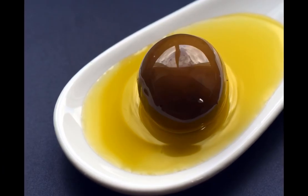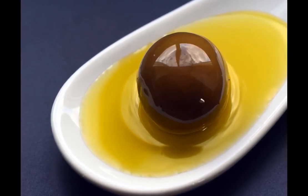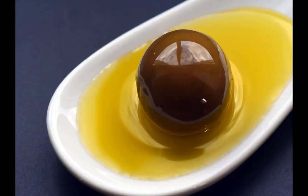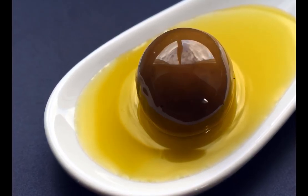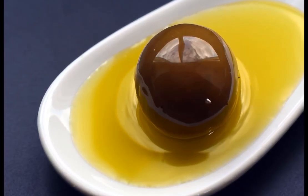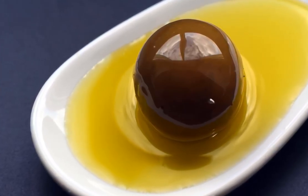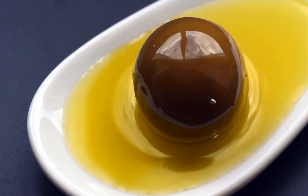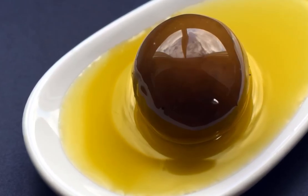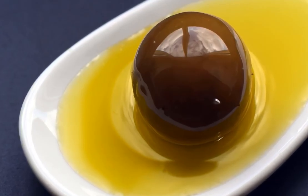Ingredients: 2 tablespoons cayenne pepper powder; 1 cup raw unfiltered apple cider vinegar, or 1½ cups extra virgin cold-pressed olive oil, warmed; 1½ inch ginger, grated. Directions: add grated ginger and cayenne pepper to the apple cider vinegar or warm olive oil. Stir well until a paste forms. Apply the paste on the affected area twice a day and leave it for 20 minutes. Rinse with warm water and pat dry. Store leftovers in the refrigerator; give it a stir before application.